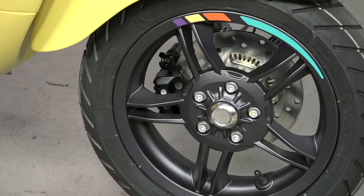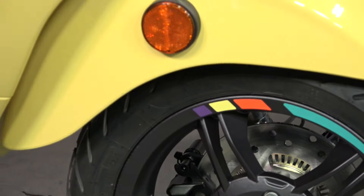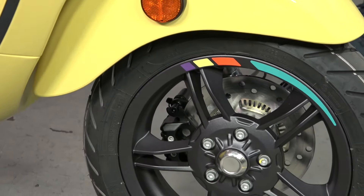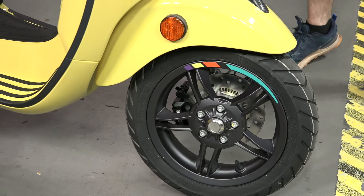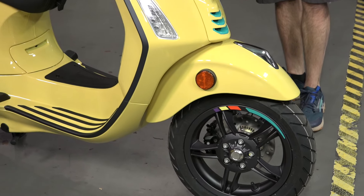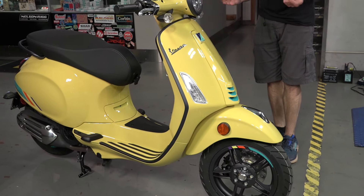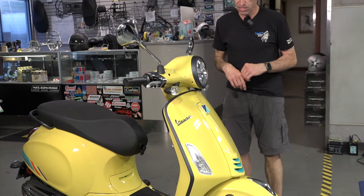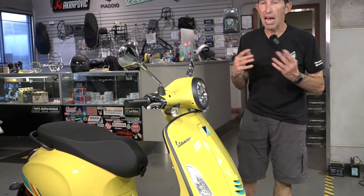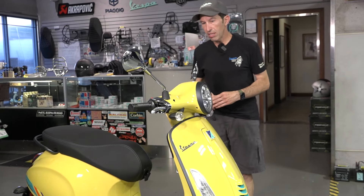They have some decals throughout the scooter and on the back as well — kind of quad colors. If you don't like them, they do remove. The standard front end hasn't really had much change over the years; it's been the same front end design since 2017 on the Primavera. They have disc brake 12-inch wheels on these — the early ones did have 11-inch wheels.